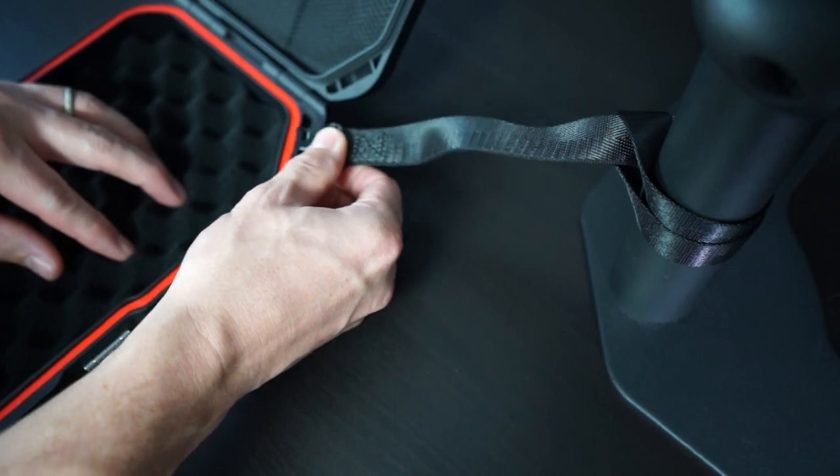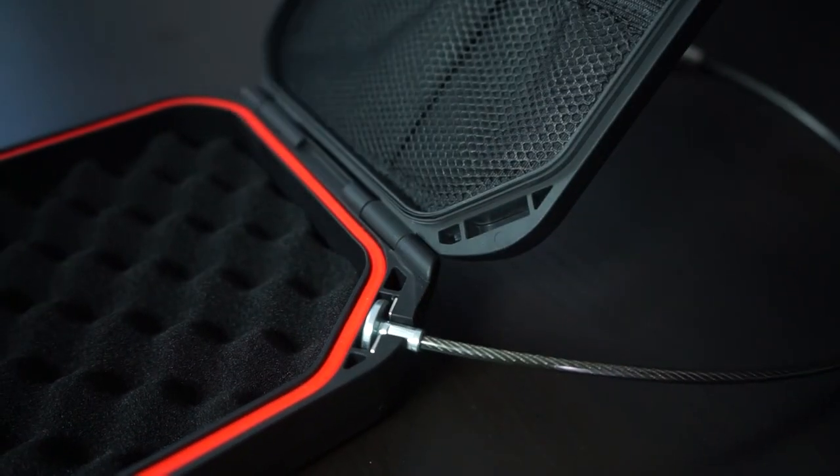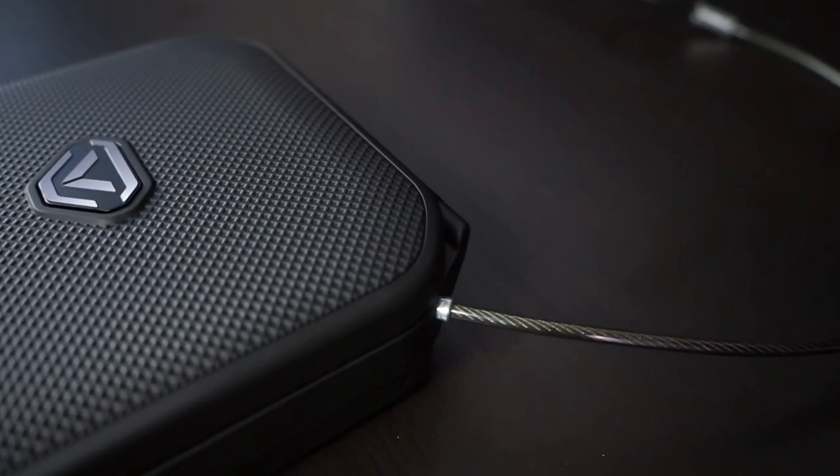Install the adapter and close the lid. As an additional safeguard, a steel security cable is included with one of Life Pod's accessory kits.